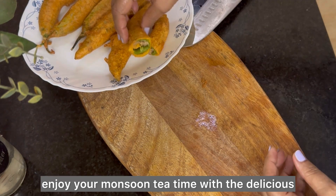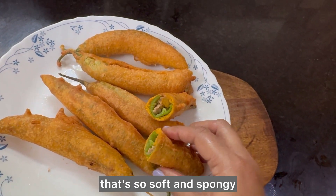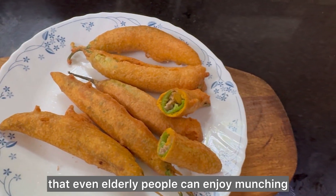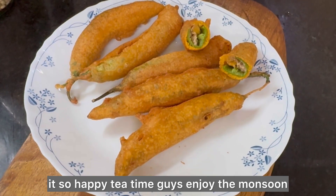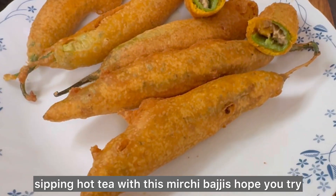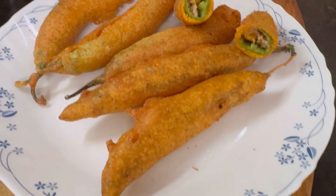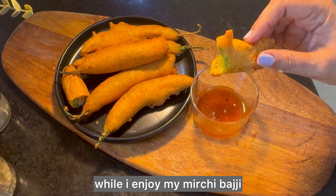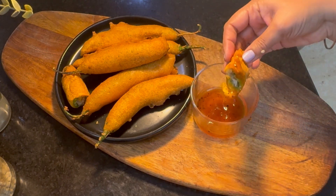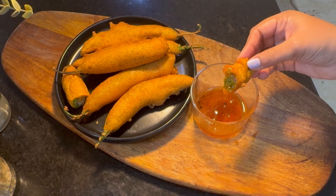Enjoy your monsoon tea time with this delicious homemade mirchi bajji. It's so soft and spongy that even elderly people can enjoy munching it. Happy tea time! Enjoy the monsoon sipping hot tea with these mirchi bajjis. Hope you try it and let me know how they came out. Go ahead and plan your tea time while I enjoy mine — happy snacking and thanks for watching!